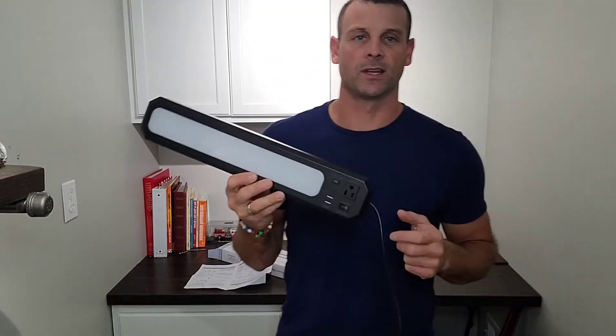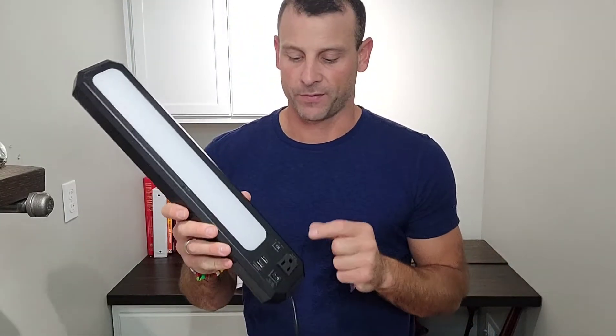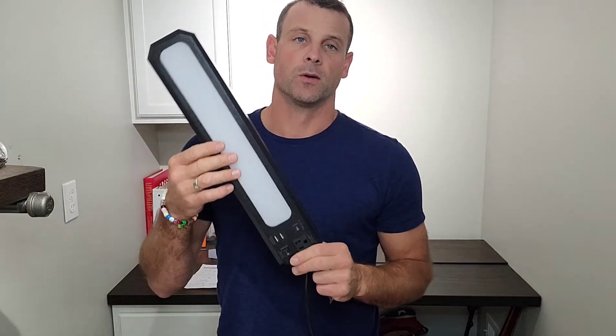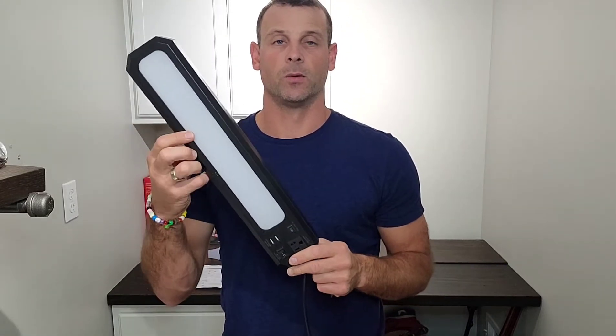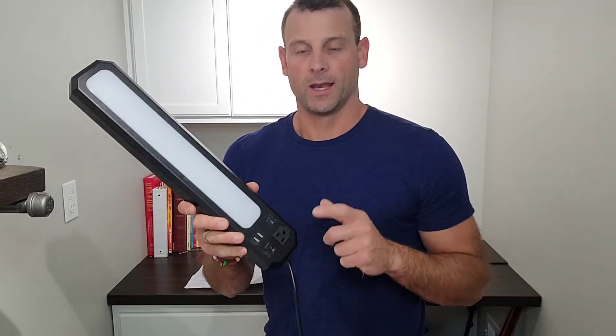Today I'm going to show you this 18-inch LED workbench slash under-the-cabinet light. This thing is pretty awesome. A couple features of this light: it has a 4K LED strip with two settings — a high and a low — which is really great for up on a cabinet. I'll probably put mine here on the workbench and it will be great.